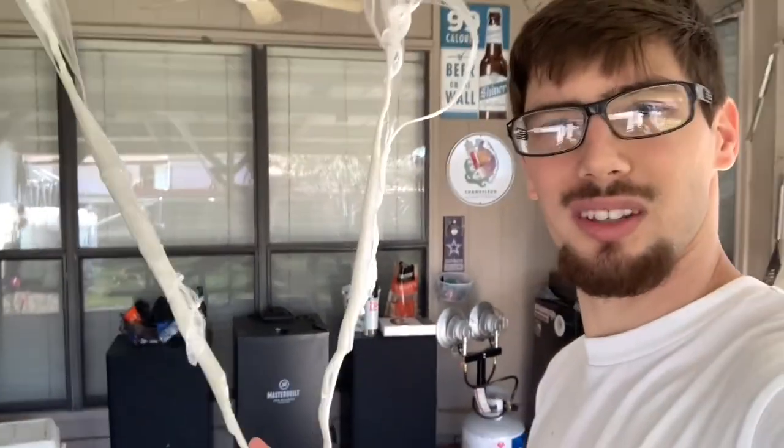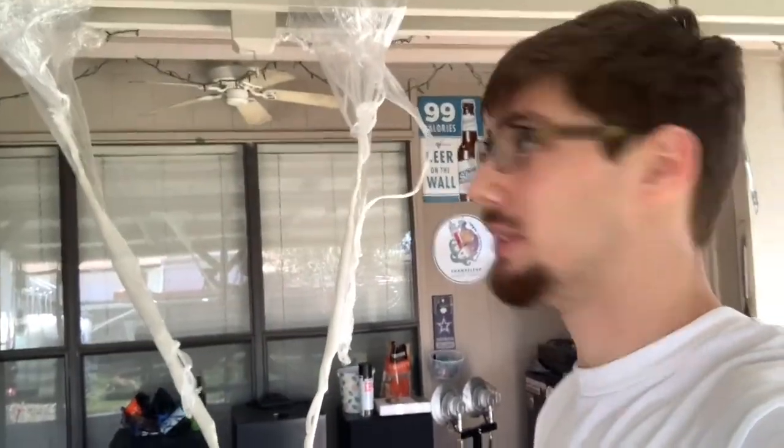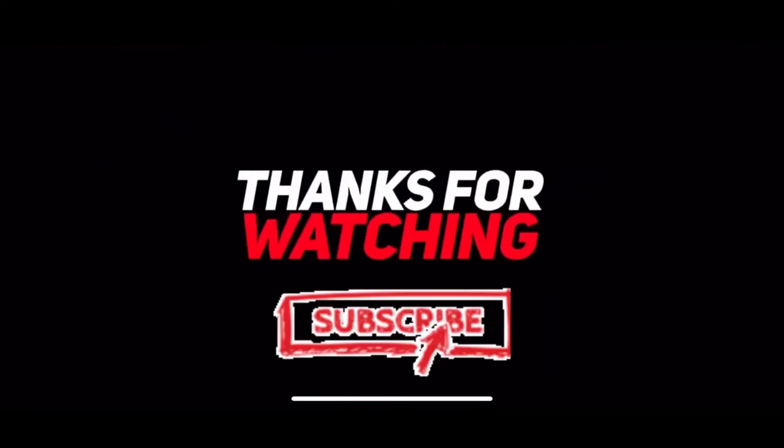Nothing but plastic, nothing but Saran Wrap — three dollars. Since this works, please subscribe and comment anything you would like to see — any challenges, any questions you want answered. Thanks for watching. Don't forget to subscribe to the channel if you liked this, and if you don't, subscribe anyway — it's free.